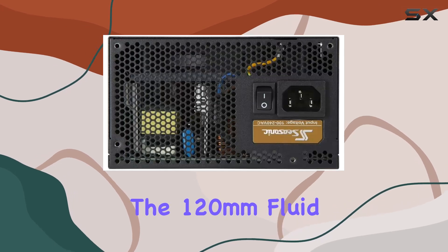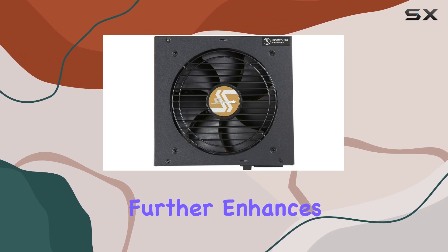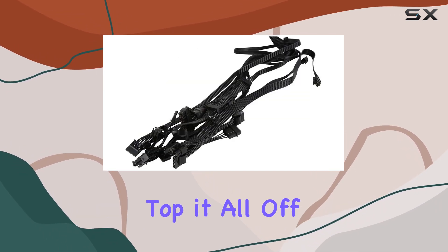The 120mm Fluid Dynamic Bearing Fan, regulated by the Seasonic S2FC Fan Control, further enhances efficiency by adjusting fan speed according to system demands, keeping noise levels low without sacrificing cooling performance.